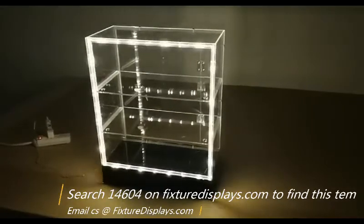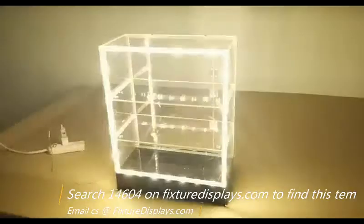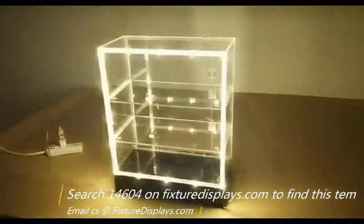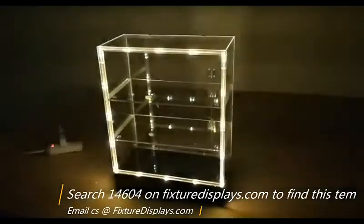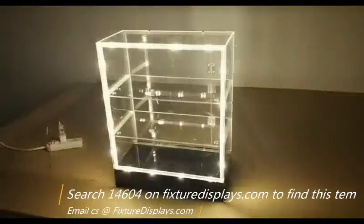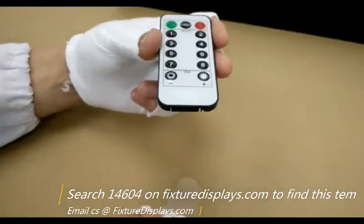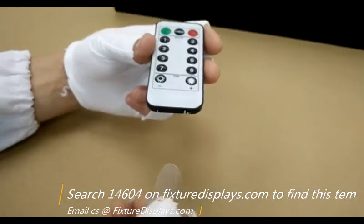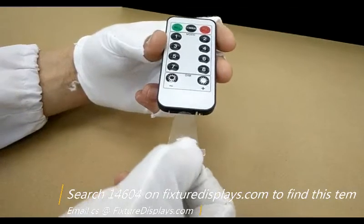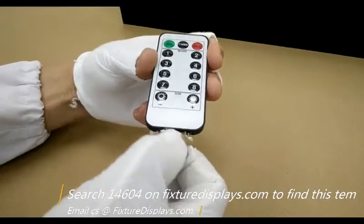Now we'll turn off the light to give you an idea of how they look in the dark. We're simply toggling between different options, and toward the very end we're entering mode eight, which is the steady-on option. The remote control operates with a battery — there is a plastic sheet as an insulator that you want to remove before operating the remote. Once you are done, if you want to keep the insulator in, that will give you much longer battery life.